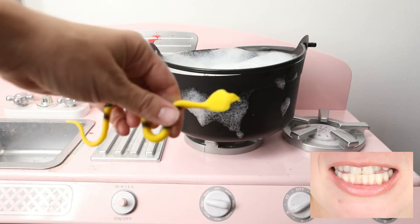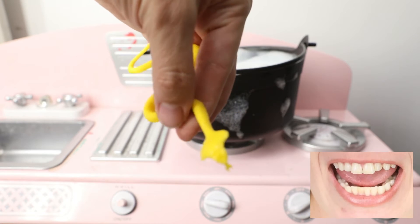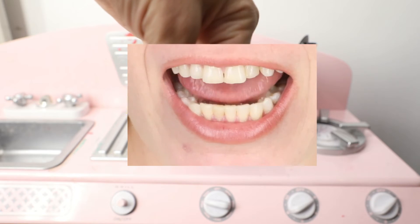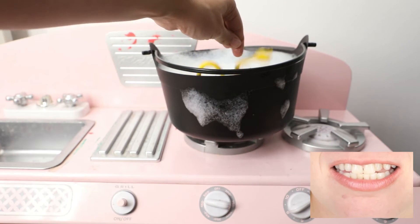Oh, look at the snake. Snake — we found a snake to go in the stew. Snake in the stew.